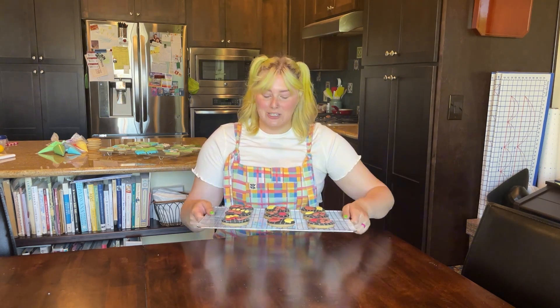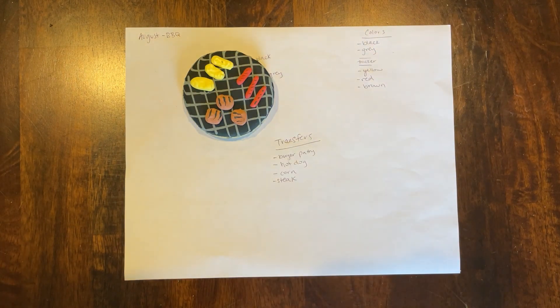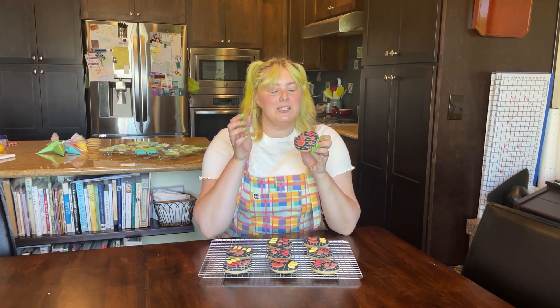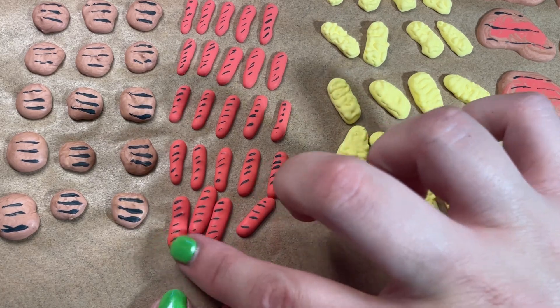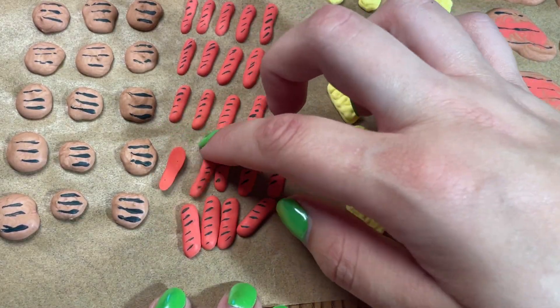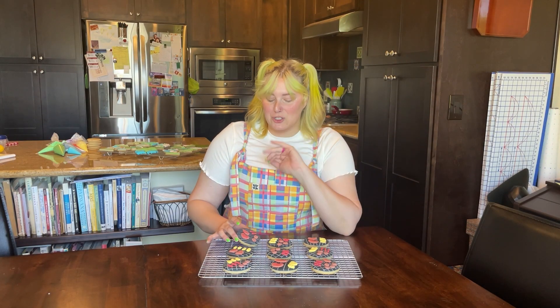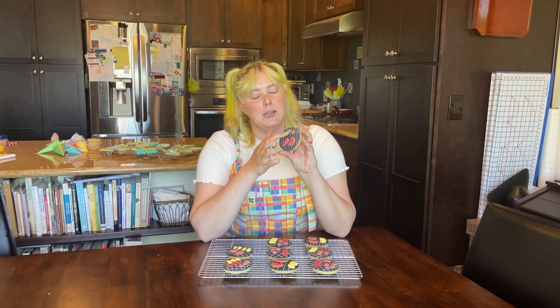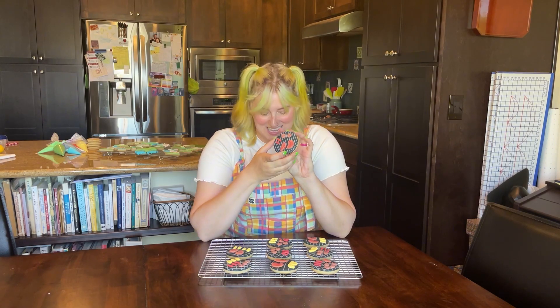This month we're doing barbecue cookies and what's different about this set compared to others I've made in the past is we are doing icing transfers. You're going to decorate a flat cookie and then on some additional parchment paper create different icing shapes and designs that you peel off and then use royal icing to put on your cookie. These are more of a two-day affair so you can let everything completely dry — you can do them in one day but it's easier in two. I put these on about an hour ago so we are good to go.